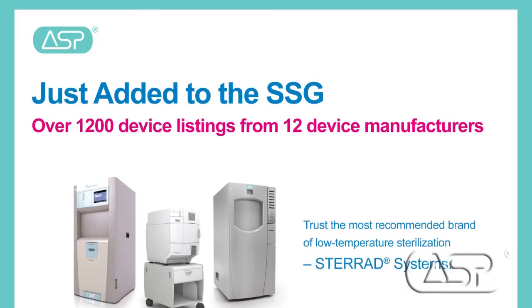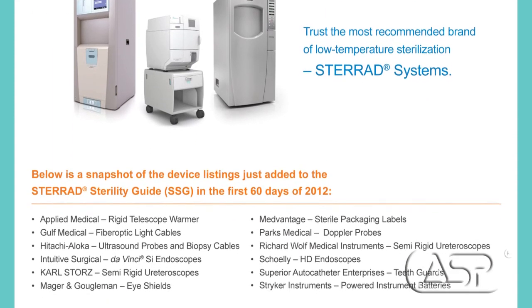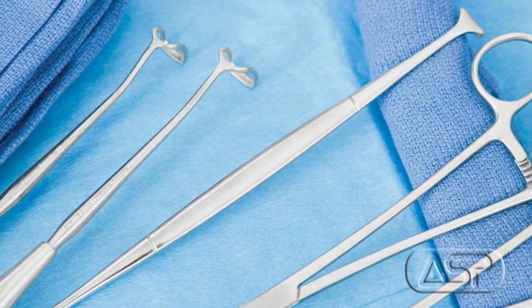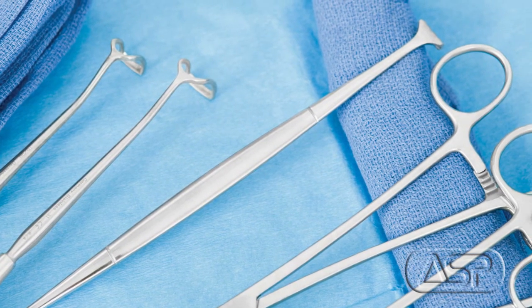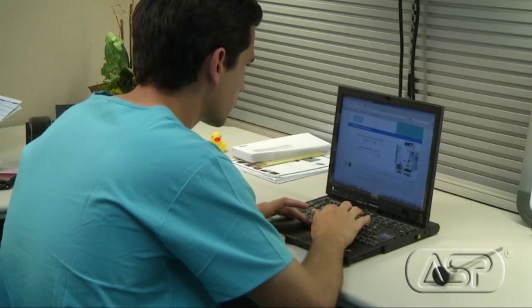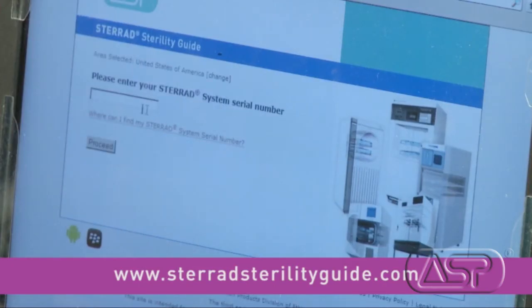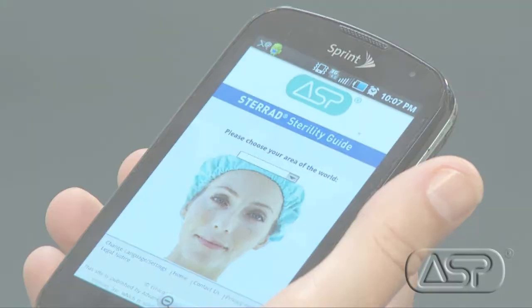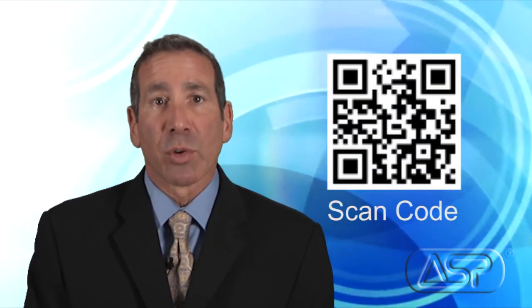It's worth noting that we're constantly adding new devices to the SSG. In fact, in the last two months alone, we added thousands of listings. As a general purpose sterilizer, Sterad systems can process many stainless steel accessories and instruments as well as the critical devices listed on the SSG. As a Sterad systems customer, you can access the SSG a couple of different ways. You can log onto the SSG website shown here, or you can download the SSG mobile app onto your iPhone, Blackberry, and Android devices, or visit the mobile app download site and scan the QR code on screen with your smartphone.